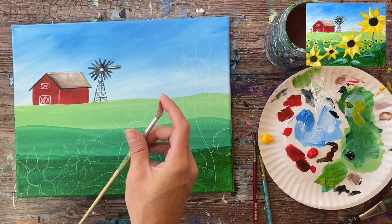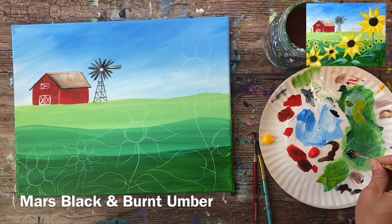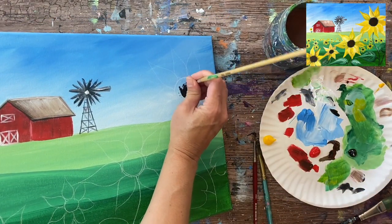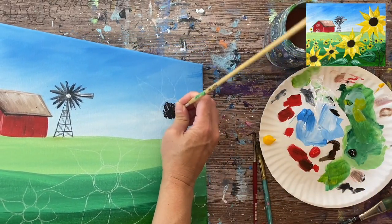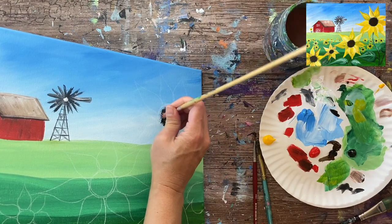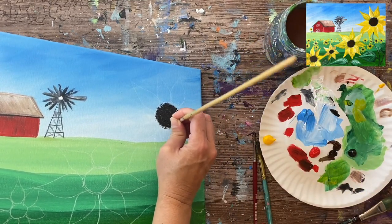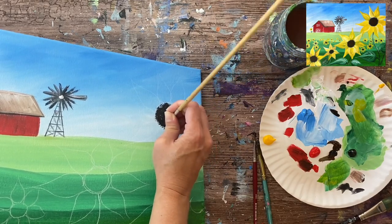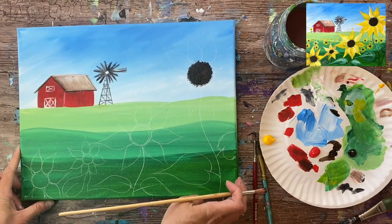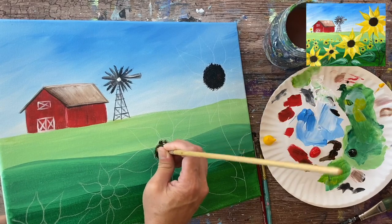I'm going to be using a round bristle brush for the sunflower centers — a brush I use for texture and trees that works nicely for sunflower center texture. I'm using burnt umber with a little bit of mars black, and all I'm doing with this bristle brush is dabbing it to create that stippling texture. Just dab it, dot it, and fill up your entire circle — it'll be a spongy looking texture. I'm going to cover it completely solid.